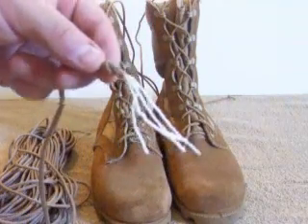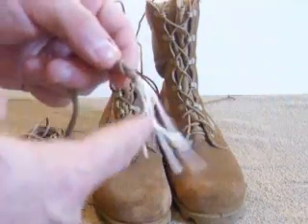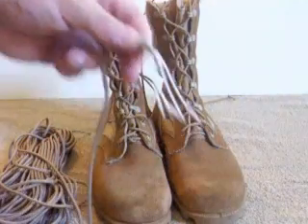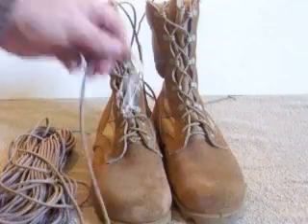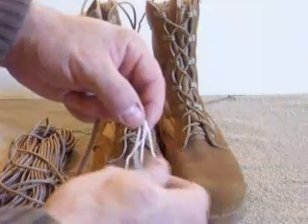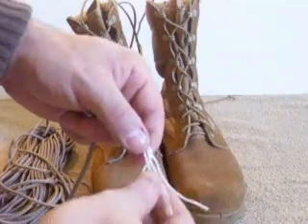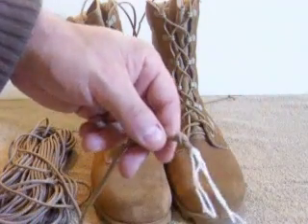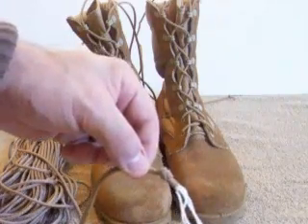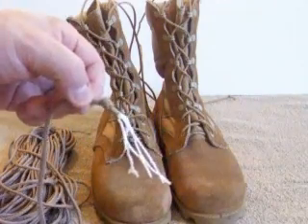Here's parachute cord 450 in tan. You can see it's got four inner strands that you could remove, still keeping the outer side for acting as a boot lace, and you can use these for shelter construction, making snares, anything you need in a survival situation. So you get a survival capability on your boot lace.